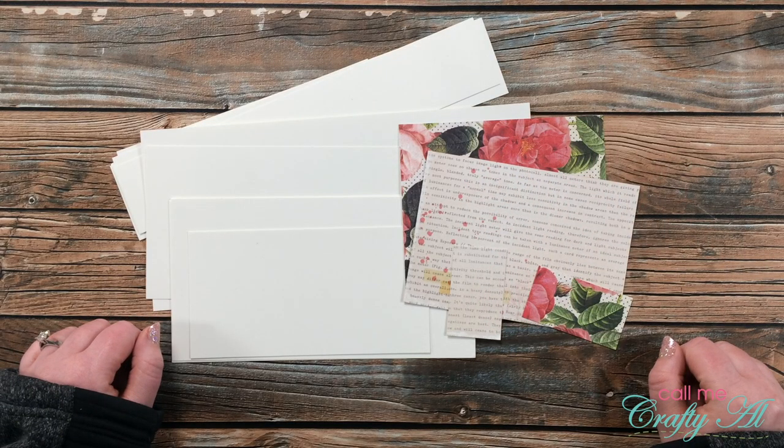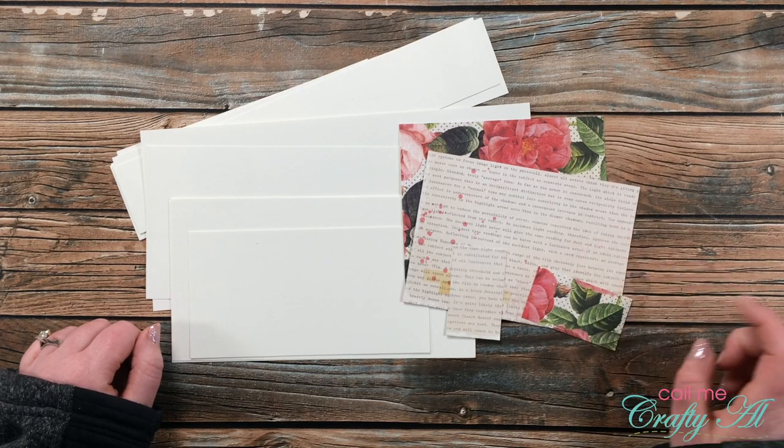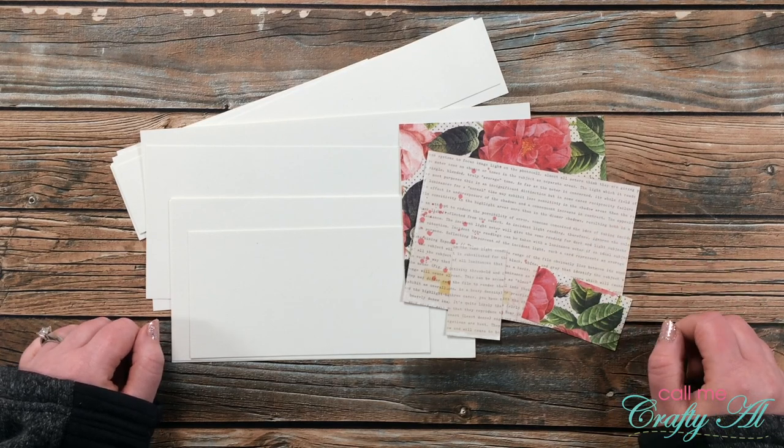Hello crafty friends, it's Alicia of the Call Me Crafty YouTube channel. Today I'm going to be working with the leftovers from the first set of cards that I made using the April 2021 Sheet Load of Cards.